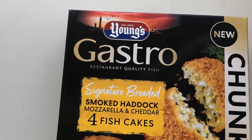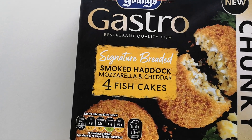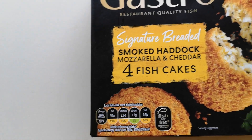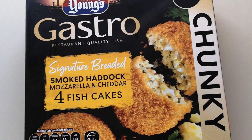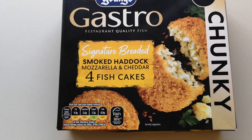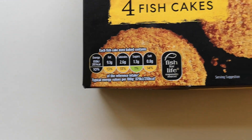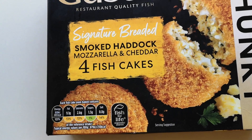I saw these were new — Young's Gastro Signature Breaded Smoked Haddock, Mozzarella and Cheddar fishcakes. They're chunky, so I just thought I'd get them because they're new and I want to try them. It says 'fish for life' and 'responsibly sourced' on there. There's the serving suggestion — cool look at that. And wait for it: they were three pounds and fifty pence. Wowzers! I have noticed the prices are all going up, that's one thing for sure.